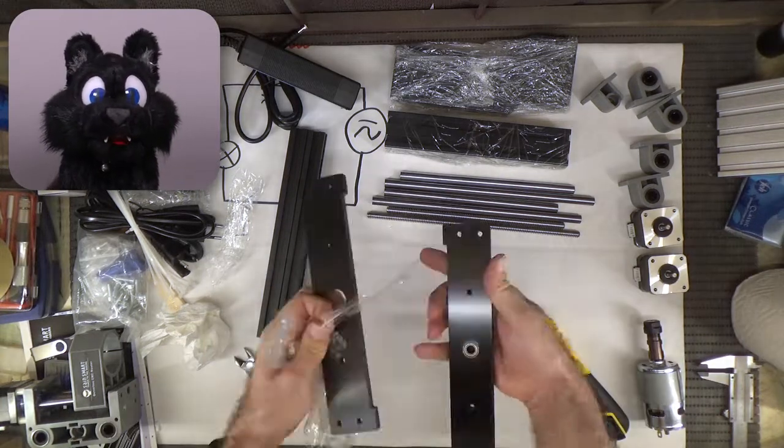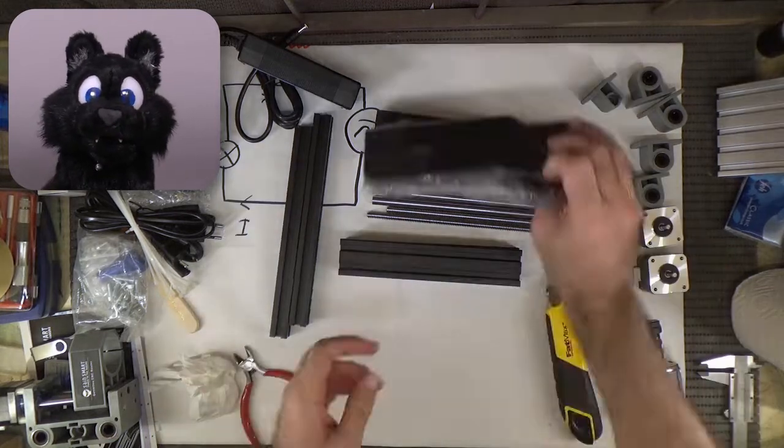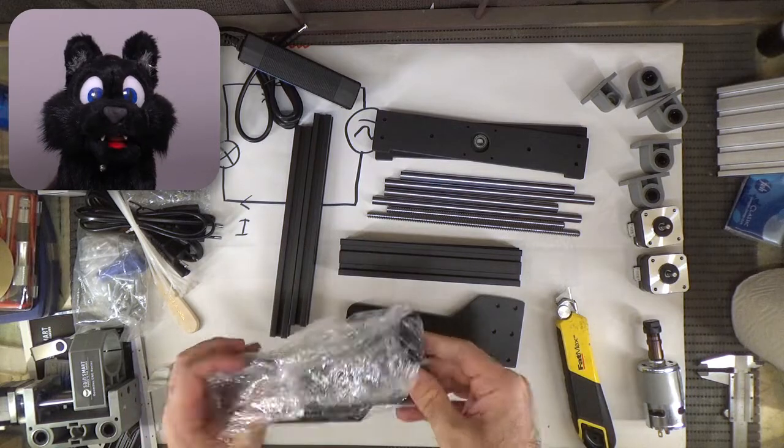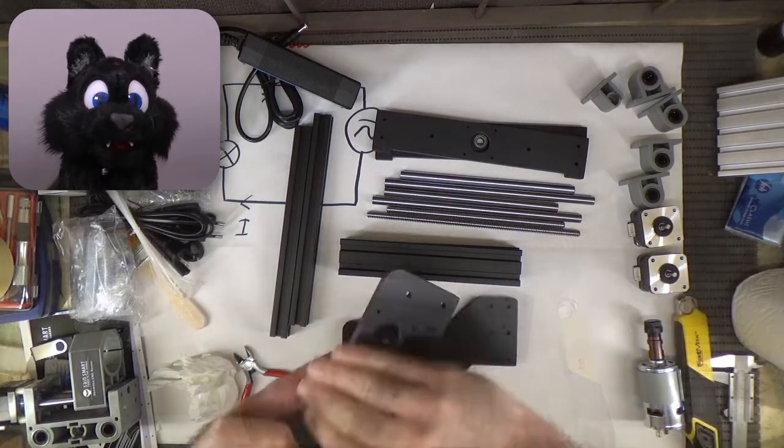The frame is made from some aluminium extrusion in one direction and some phenolic paper in the other. The latter ones had a bit of a burr on them, so I sanded that off.